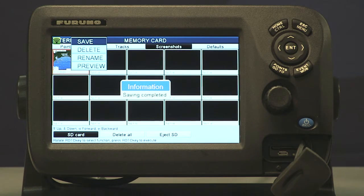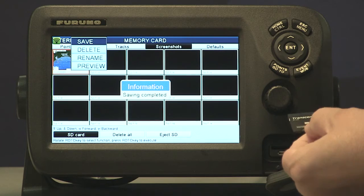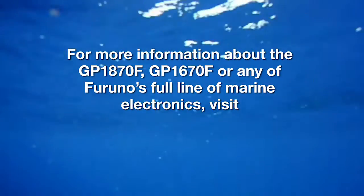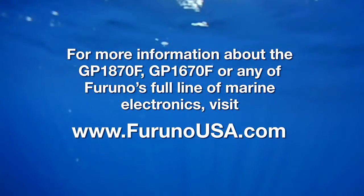Now you can remove this card and your screenshots are saved. Now that we have our information saved on the SD card you can take it to any PC and use any photo manipulation program to edit them and email them if need be. Thank you for joining us for this quick take on the GP1870F. For more information you can visit our website at www.furunousa.com.